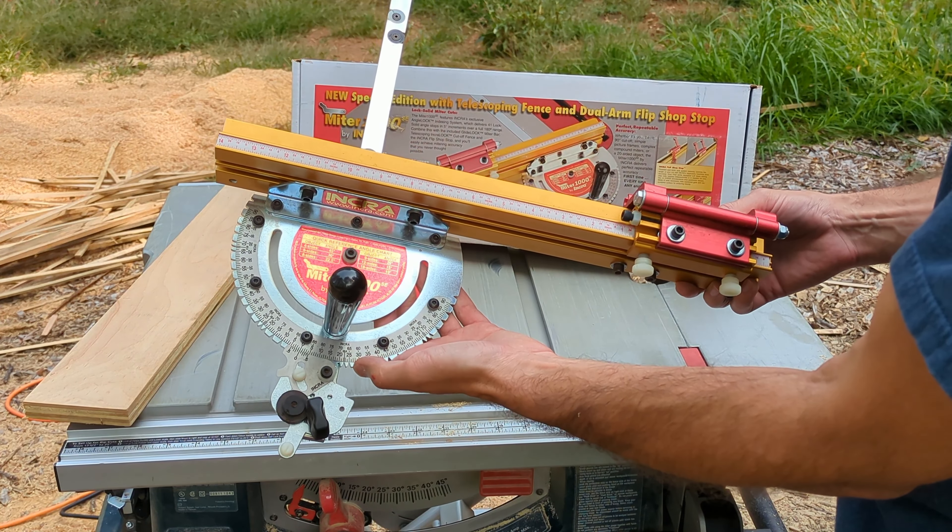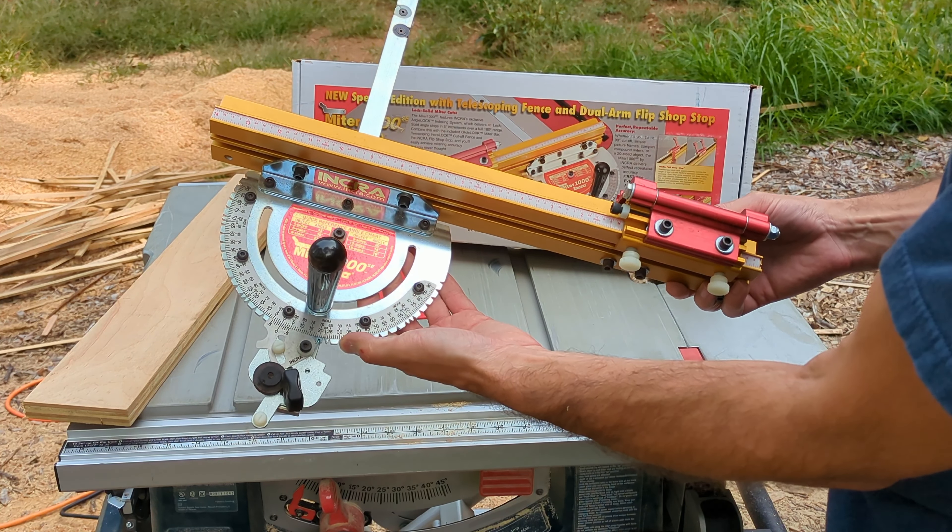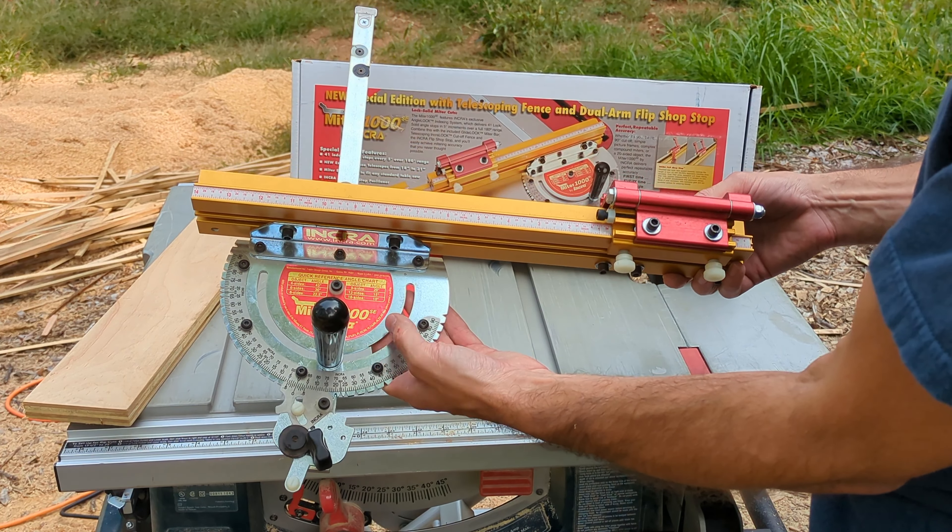Welcome back to Real House DIY. Today we're taking a look at the INCRA Miter 1000 SE miter gauge for your table saw.